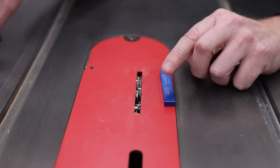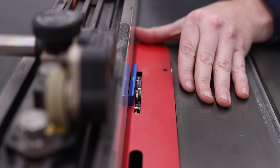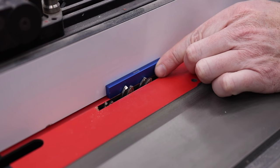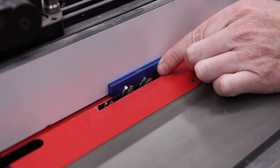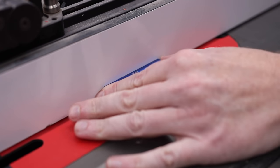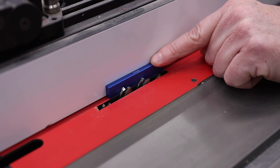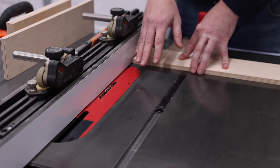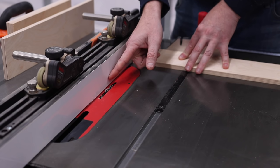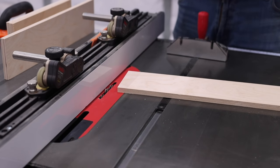Now we set the fence distance from the blade, and I can use the exact same 6mm spacer block. I adjust the fence until the spacer block is just kissing the blade teeth without moving them — very, very close. The setup is done: the blade is 6mm high and 6mm away from the fence. The reason we use 6mm is because it is half of this material, and that is what makes all of this work.